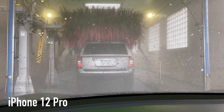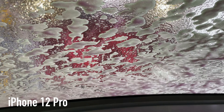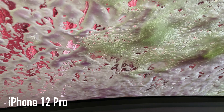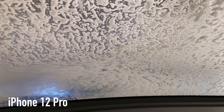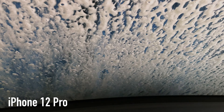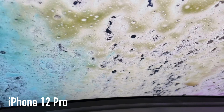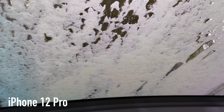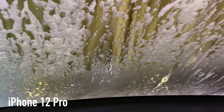Here we go — this is going to be the first part of the test with the iPhone. This is what it sounds like currently, with foam. Foam doesn't make a lot of noise, but let's check out the brushes. This is in stereo mode on the iPhone. The phone is about a foot and a half away from me right now. There are the brushes — once again, the iPhone 12 Pro through the brushes. Brushes on the side — driver's side, then passenger's side — once again the iPhone 12 Pro through the brushes.